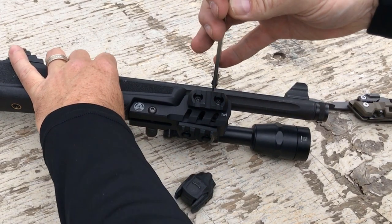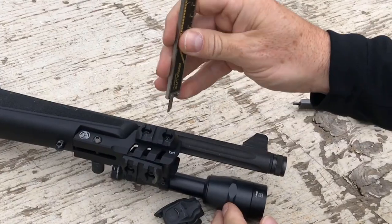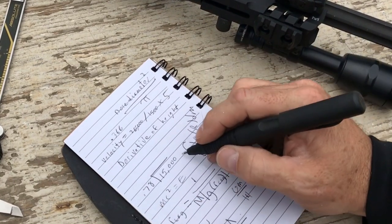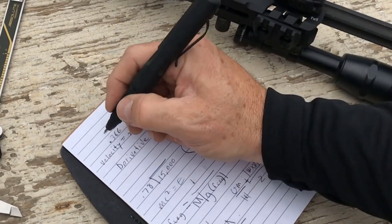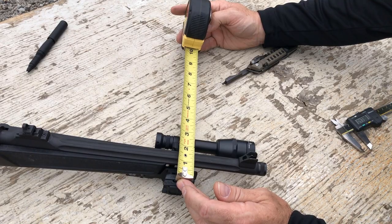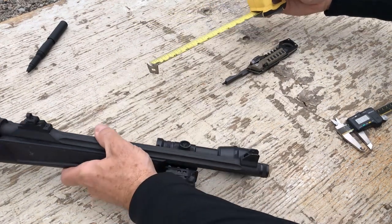When we installed the laser, we measured the components and calculated our offset with some math — divide by pi, carry the decimal, take the square root, divide by half, calculate the bore diameter. All kidding aside, you can easily just eyeball it with a tape measure to get excellent results.